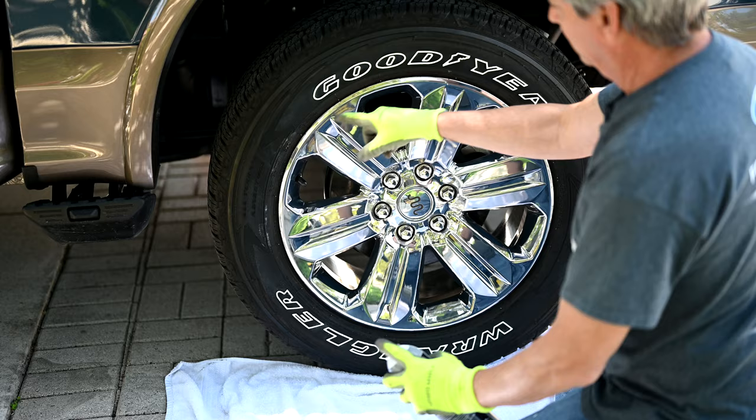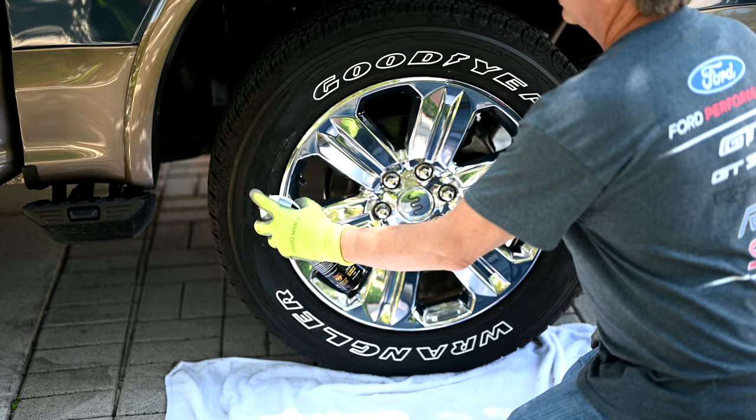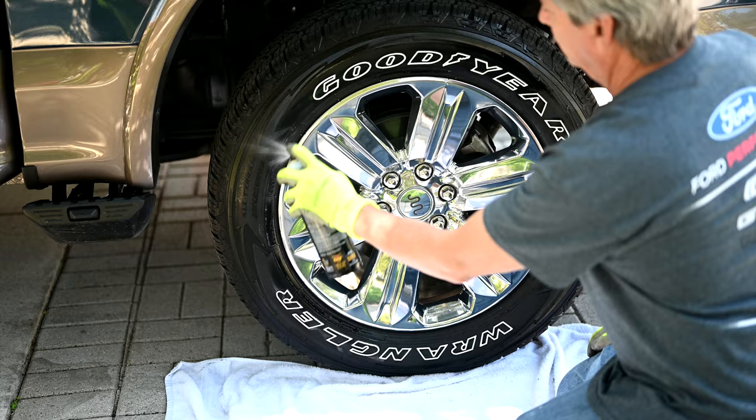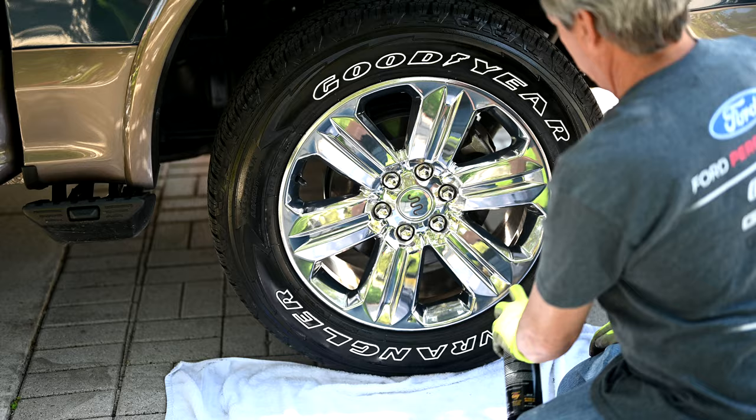Go ahead and get this sprayed — remember, you keep it off of the tread and try to keep it off of the rims. Whatever overspray lands on the rims will wipe off right away. Try to get real close to the rim, but you don't want to be overly close to the wheel — four to six inches away. Any closer and you could cause runs. You don't want the product running down the wheels, so you just want even coats going all the way around.